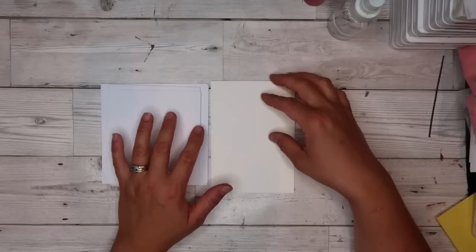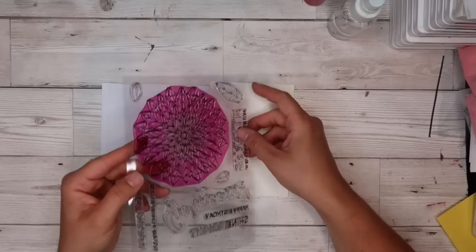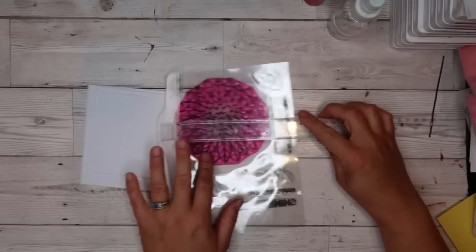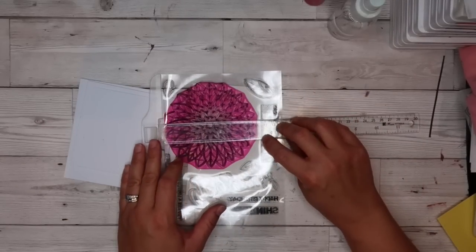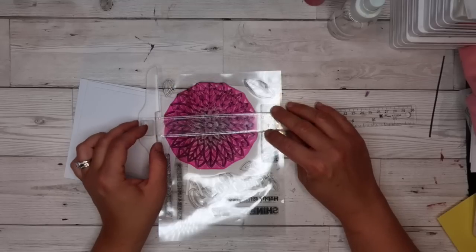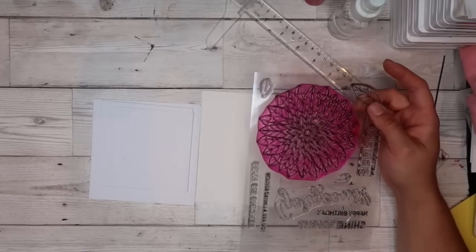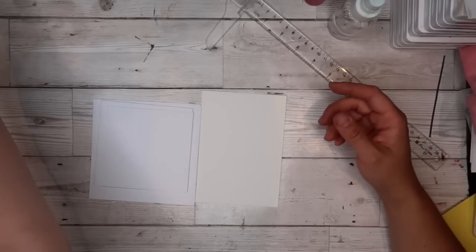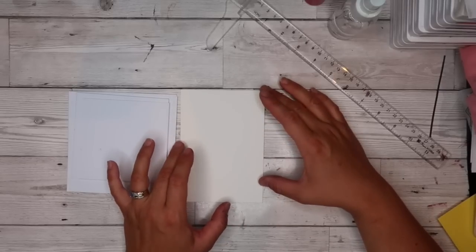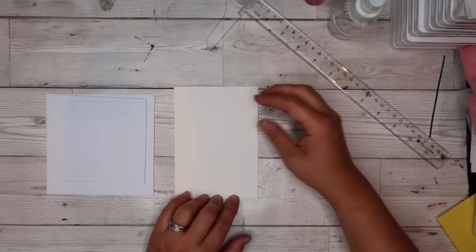How I get my card stock to the right size: I measure my stamps. For example, with this beautiful flower stamp I measure how wide it is with my T-ruler - it's just shy of four and a half inches and it's a circle, so I'll do it at four and three-quarters by four and three-quarters. Then I stamp my image on it. I base my card stock sizes purely on the stamps I'm using, or I'll cut a standard UK card size front.